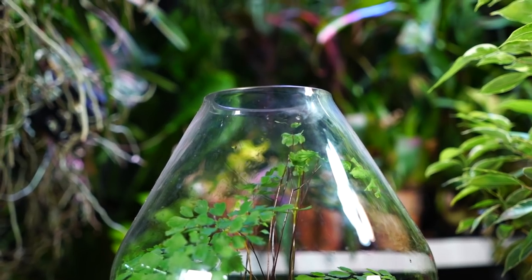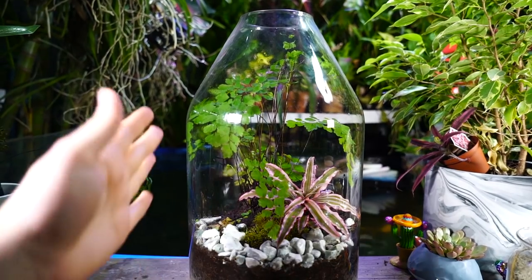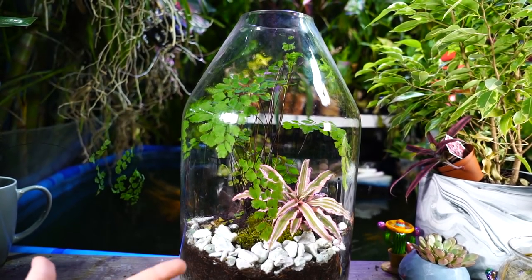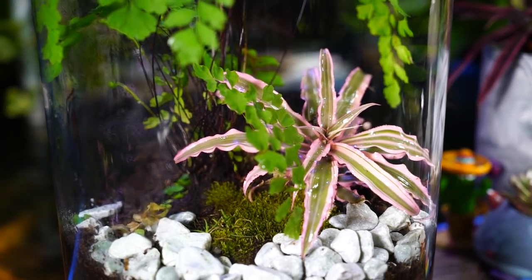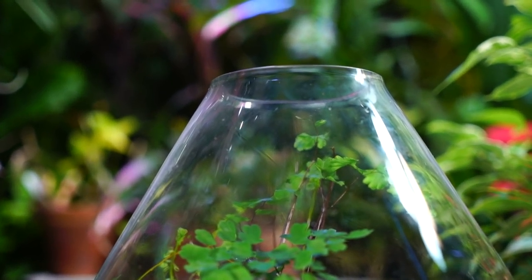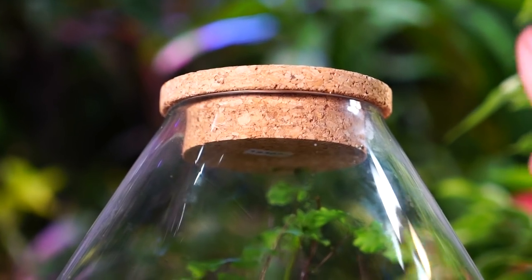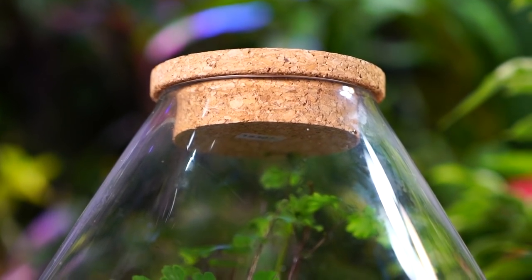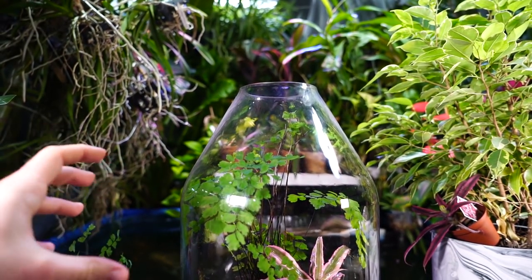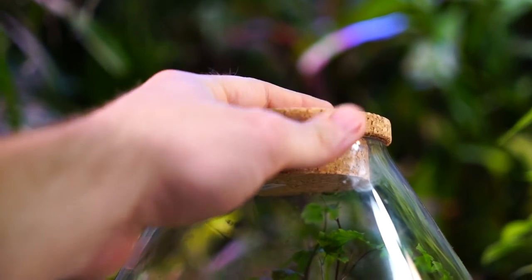The opening at the top being smaller than the rest of the vase complicated things - anything tall isn't really going to fit through, but I wanted something tall in here. I'm really glad I used the cryptanthus; it looks beautiful. I really like this container because the size of the top is easy to cover. I have a cork from that terrarium filler jar that fits on there wonderfully. It's not airtight, which I'm okay with - I wasn't going for a fully enclosed terrarium. I could also use one of those decorative balls people put in bowls on their end tables; one of those would fit nicely up there too.